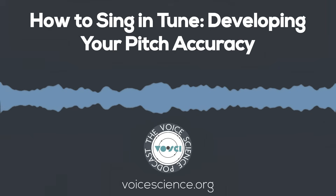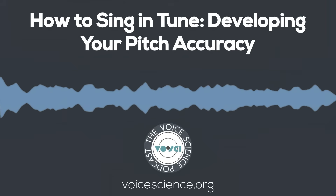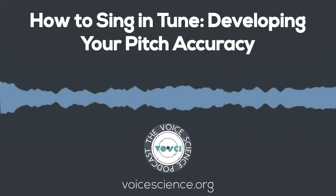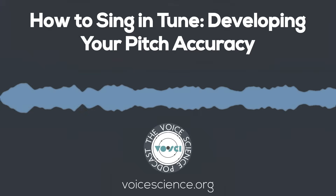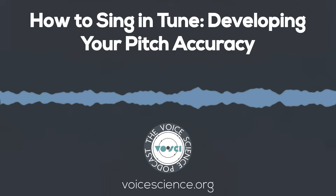Obviously, everyone wants to sing in tune, but what does that really mean? Singing in tune is a complicated topic that has a lot more gray area than you might expect. So let's fall right into that rabbit hole.